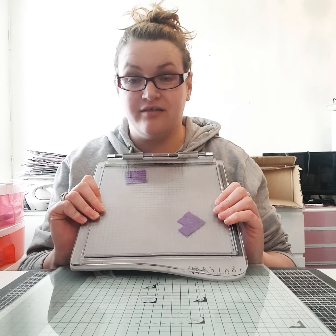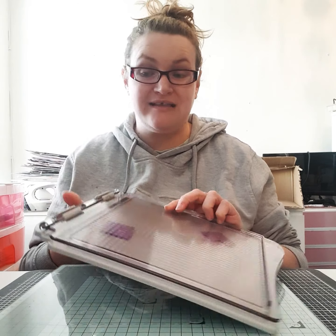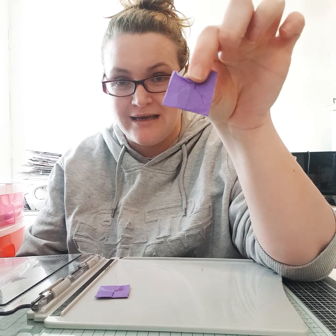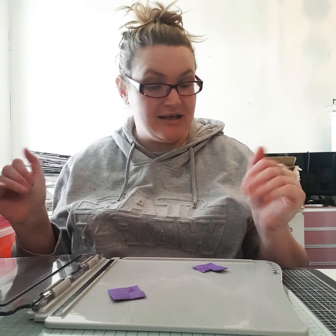I didn't know if there were any other stamping platforms besides this one and the Misti, but my preference is this one because it's bigger. I do a lot of 12x12 layouts and I think it'll serve me better. I also saw a little hack on YouTube where you put tape around your magnets so they're easier to pull off — just a little bit of low-tack tape — and it's worked well for me so far.